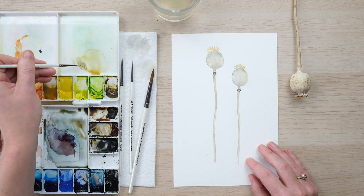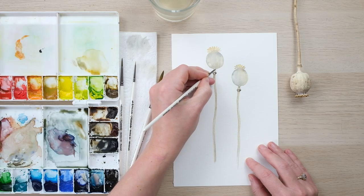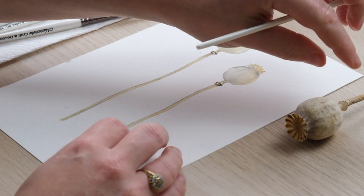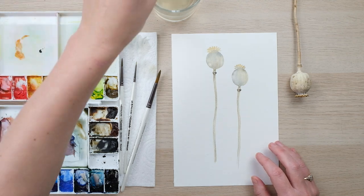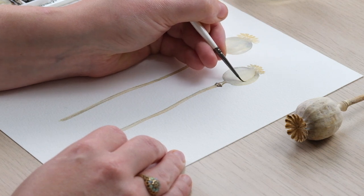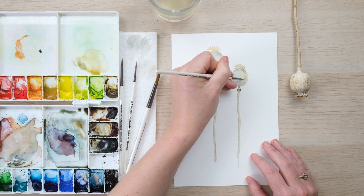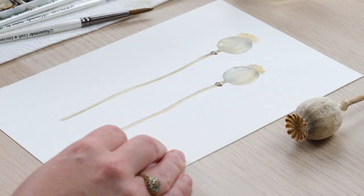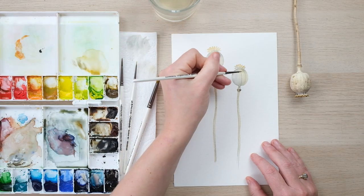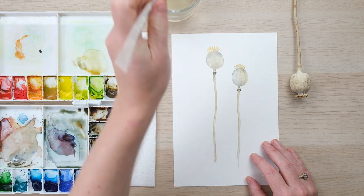I've got some French ultramarine mixed in with the yellow ochre, and now I'm going to add just the tiniest bit there - and now a tiny bit more, just a tiny bit mind. So I paint that line in and then blend it, so we're not getting too much detail but we are getting a little bit. And you'll see that it will dry and soften even further.